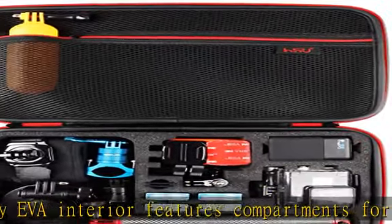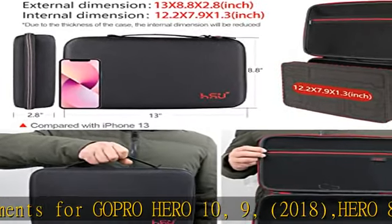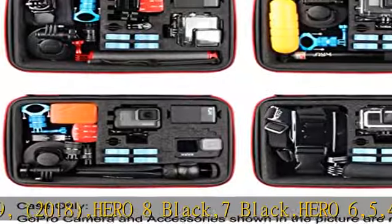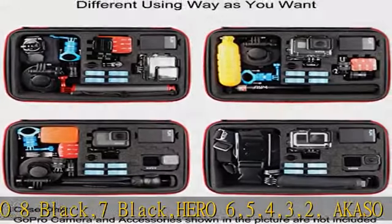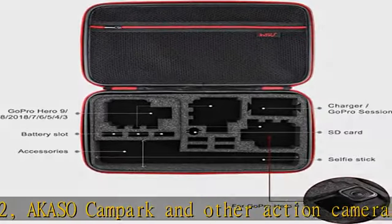The case external size is 8.6 x 6.7 x 2.8 inches, and internal size is 8 x 6.1 x 1.3 inches (width x height x depth). It is a convenient size to keep at home or take traveling with you in a backpack or carry-on luggage.